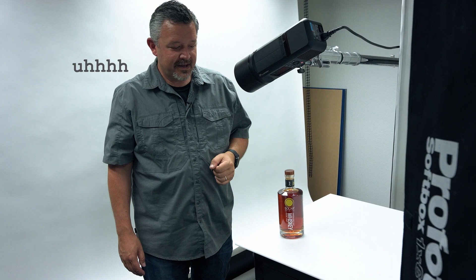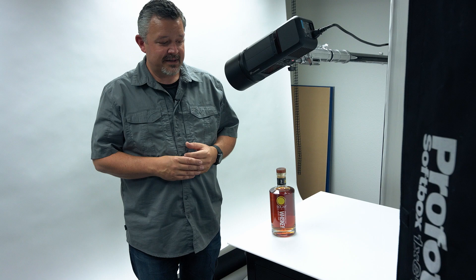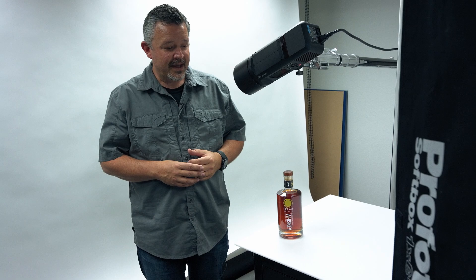Thanks to Solar for letting us do the photography for the bottles. We look forward to delivering those to them. They'll use these on the web and also in some of their print material that goes out to bars and distributors throughout the Northwest. We'll see you next time.